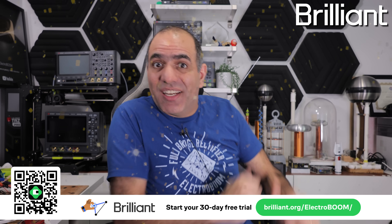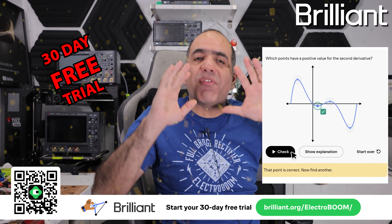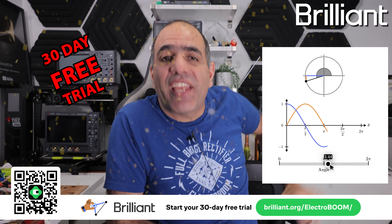Everyone can be smart if you learn and experiment with the stuff, so start by signing up at my sponsor Brilliant — try it free for 30 days and learn the better way through thousands of interactive lessons. Details at the end.